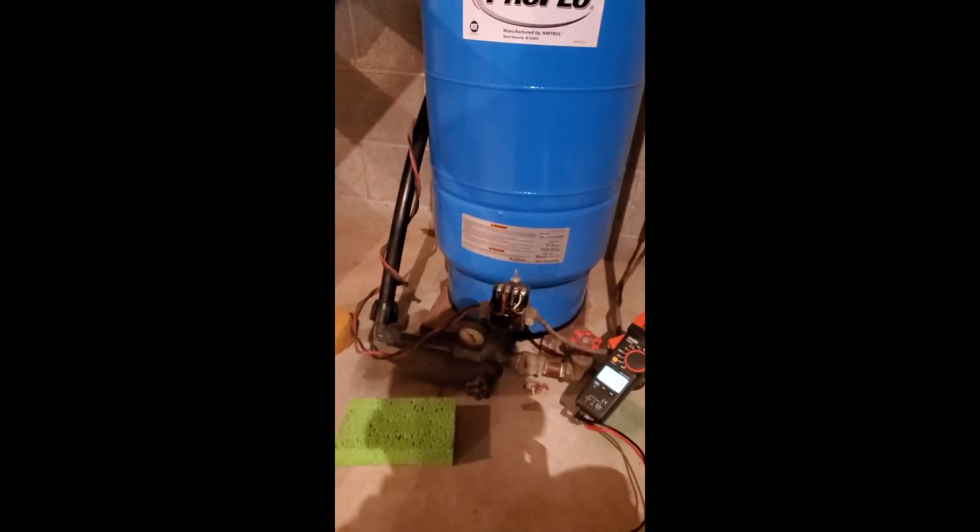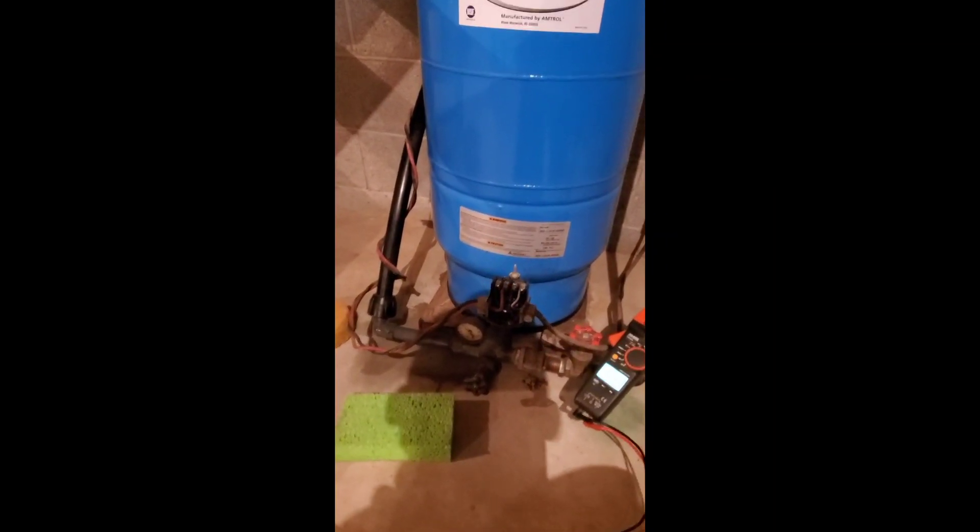Customer says it's leaking from here — they've got a couple sponges down. I don't know exactly where the leak is coming from yet. Oh yeah, it's coming from under the tank; you can see there's a little puddle back there. Yeah, right there — so I'm probably looking at a new tank. I'll check a couple other things as I go and fill you in.